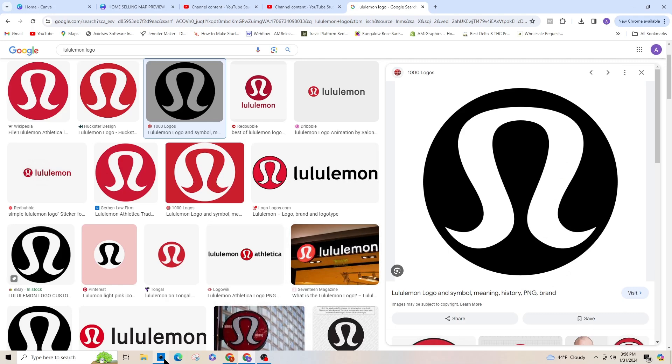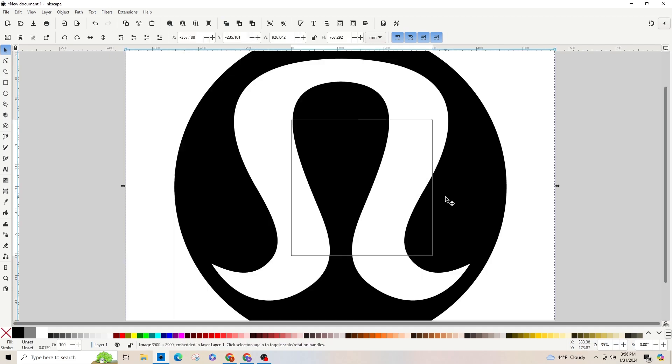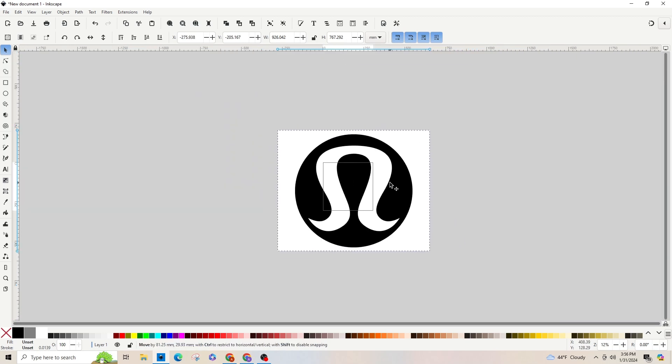I'm going to go back into my Inkscape, right-click and paste it. And then I'm going to zoom out — I'll press minus on the keyboard just to zoom it out.